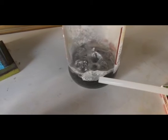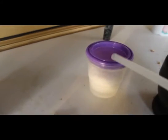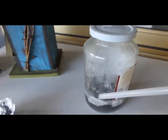Here we have a mixture of sodium hydroxide and aluminum foil. I put the sodium hydroxide dissolved in water, threw it in a jar, and added some aluminum foil. Now it has turned very dark, and the gas that is produced is hydrogen.